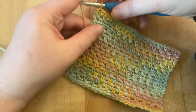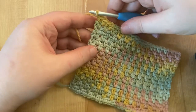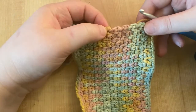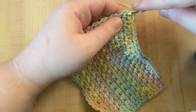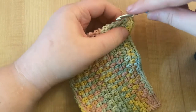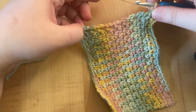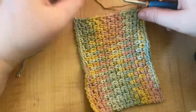Just like at the end of all rows before, you're going to chain one, but then instead of flipping the dishcloth over, we're just going to turn it 90 degrees. We're going to single crochet all down the side of this dishcloth. If you look, you'll see there are some little holes right at the end of each row, and that's what we're going to be working into. I'm going to find the first hole right here and put two single crochets into that first hole. In each other hole until the very end corner, we're going to put one single crochet. Count how many you put so that you make sure you do the same up the other side of your dishcloth.